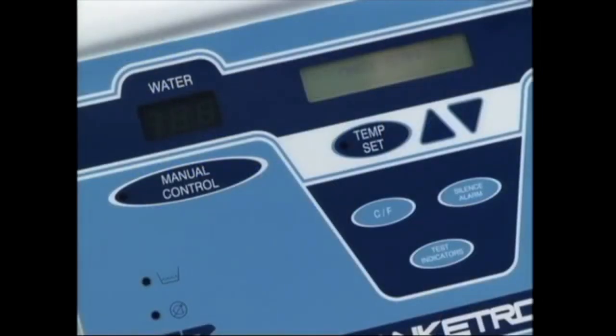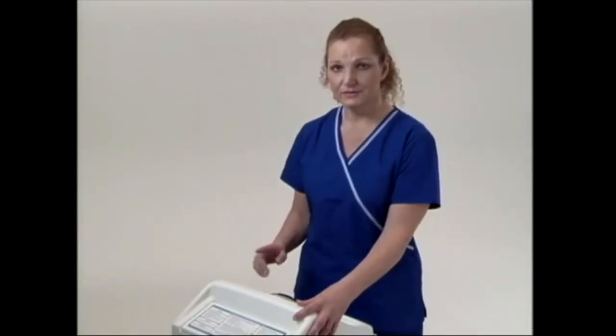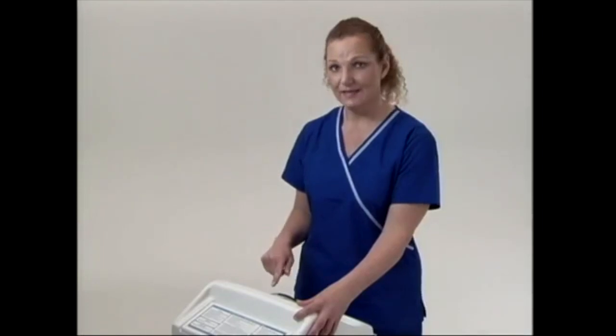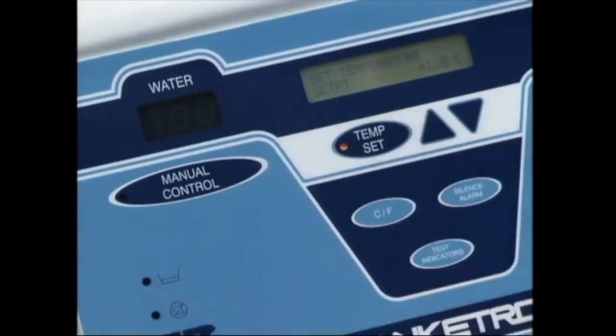To use the manual control setting, all you are doing is controlling the temperature of the water — you are not controlling anything else. To start it, all you need to do is hit the temp set button in the center of the console. Using the up and down arrows, you will set the temperature of the water. When you have reached your desired temperature, hit the manual control button and the water will circulate.